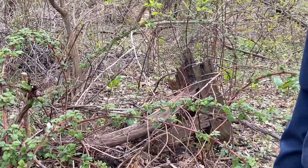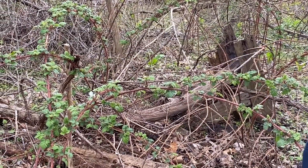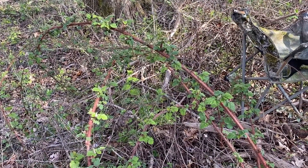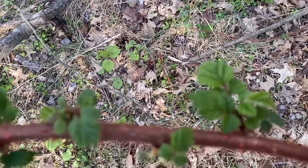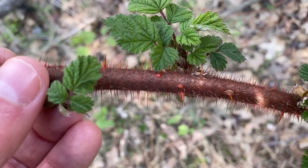Let's take a closer look at some of these key identifying features and show you how wineberry can be distinguished from some of the native raspberries and native blackberries that we have. Here you can really see the curved arch structure of these branches, but what really distinguishes it from native blackberries and raspberries are these fine red hairs.